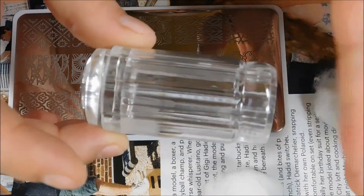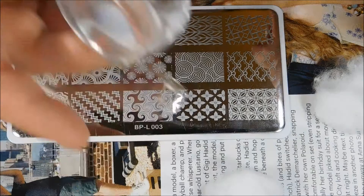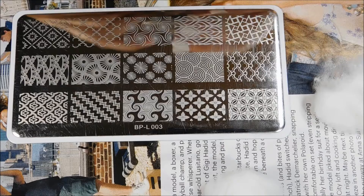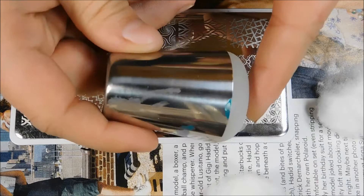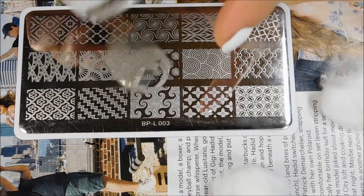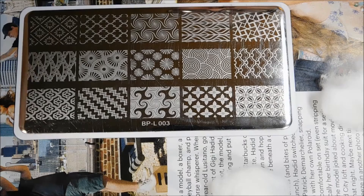I'll be using the long clear stamper from Polished Vino, and also my short clear stamper, also from Polished Vino. This comes with a cap but I already took it off. For the squishy, my favorite is my Winstonia marshmallow super squishy big stamper — as you can see, it's well loved. I'm using Sinful Colors Snow Me White to stamp with; it works pretty well without needing any special white stamping polish.